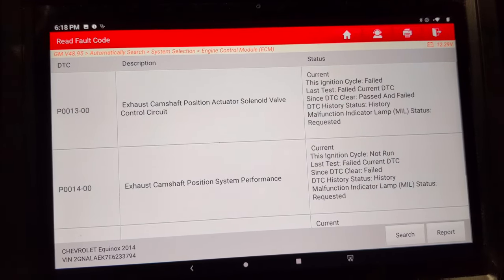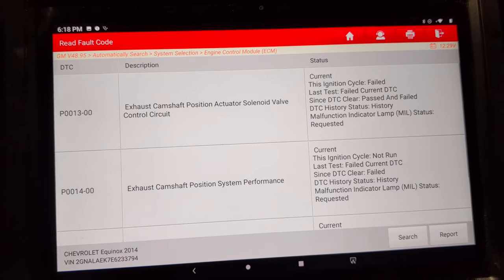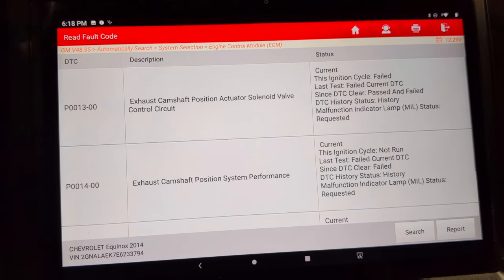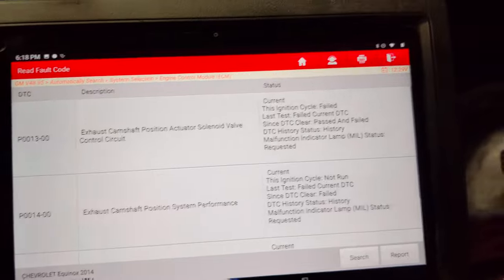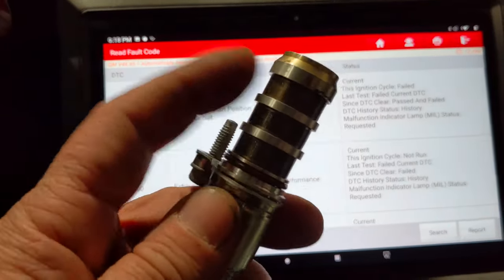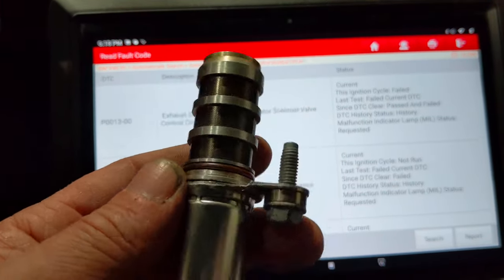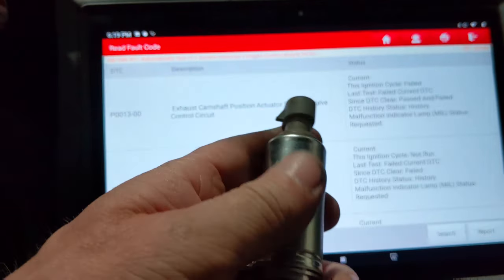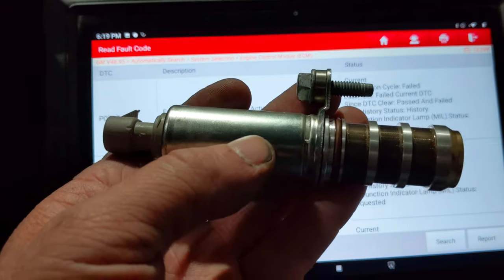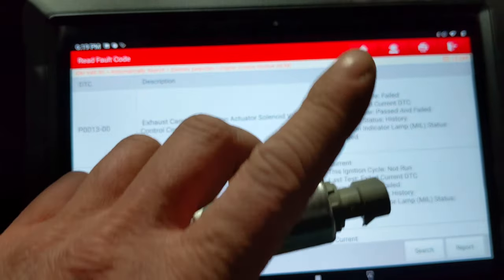Very common problems. I run into these codes all the time — the P0013 and P0014. Basically what it's telling us is the engine should be able to advance and retard the timing, and it's not doing it properly — there's some correlation issues. This is what controls that. There's oil that flows through the solenoid valve into the cam actuators that advance and retard the timing. I actually have a video that goes into detail on how to test and clean them — I'll leave a link up at the top of the video.